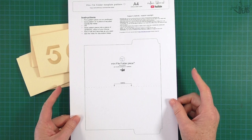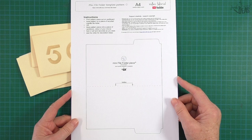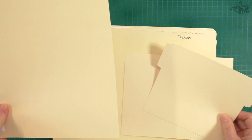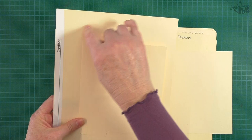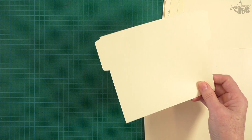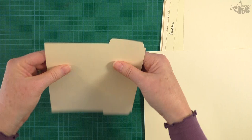You can print it directly onto a heavy cardstock - that would be about 250 to 300 GSM - and then just cut it out, and that would be your template. Then you could get a recycled manila folder, use that as your template, and trace around it directly onto the manila folder. And there's your folder ready to make.